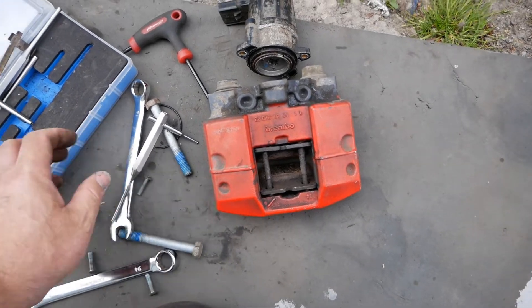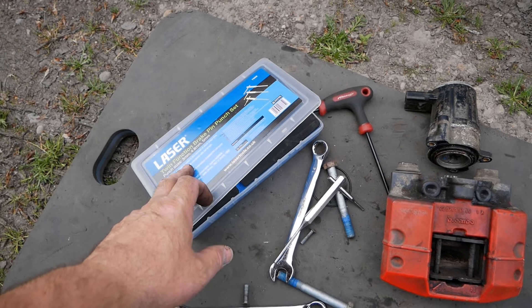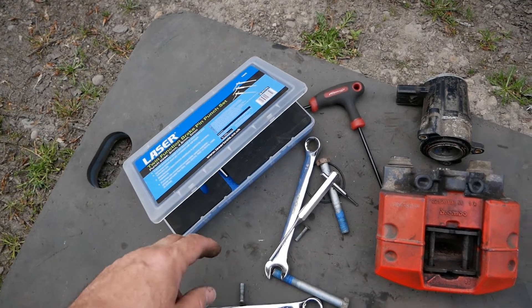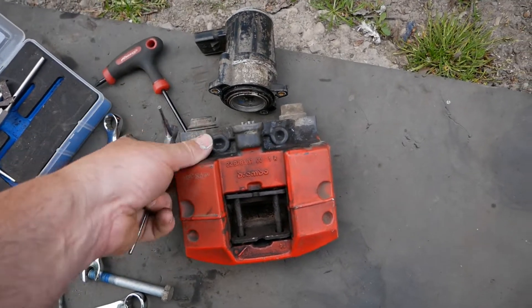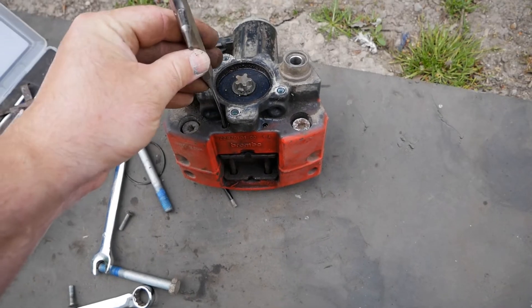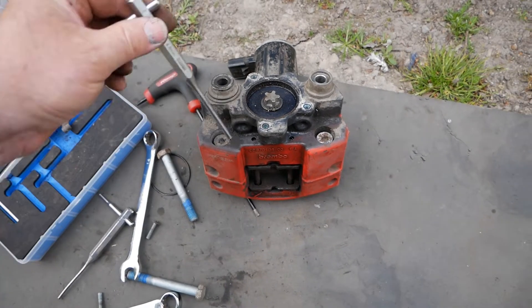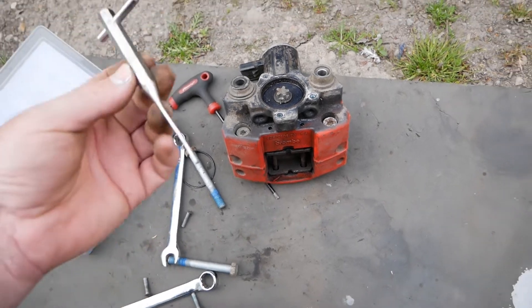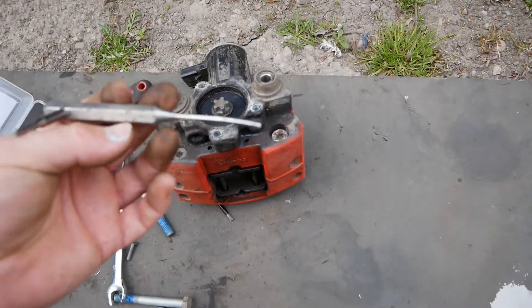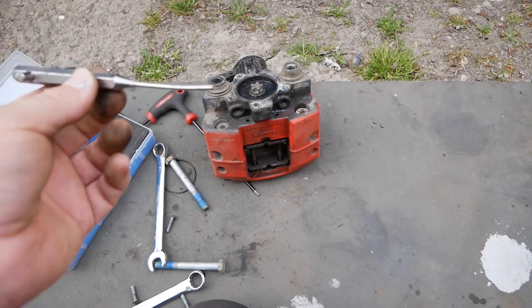Even with the caliper off the car I still can't get those pins out. I've got a set of laser punches which I typically use on Brembo brakes, but the only size I have that fits in there is 3 millimeter. The next size up is 4.8 millimeter and that doesn't fit in the hole. I bent my punch today trying to do that, so I've given up and I've ordered a new 4 millimeter punch.